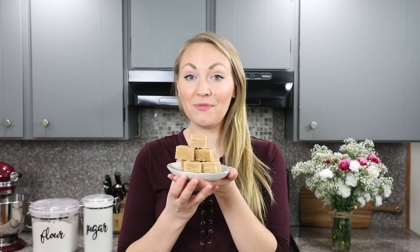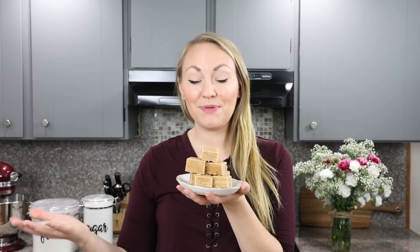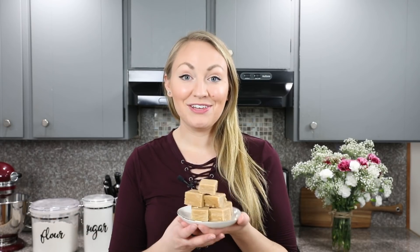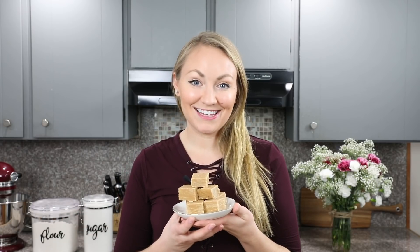And that is how you make peanut butter fudge! I hope you guys enjoyed this recipe and found the video helpful. If you try it out, please let me know what you think — I always love hearing from you. Thank you so much for watching and I'll see you next time.